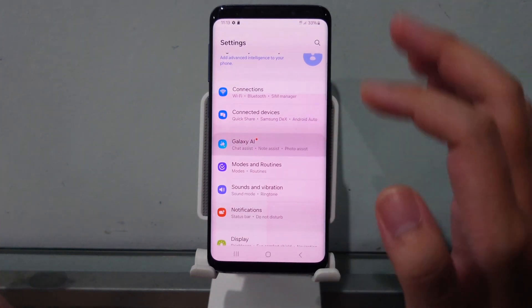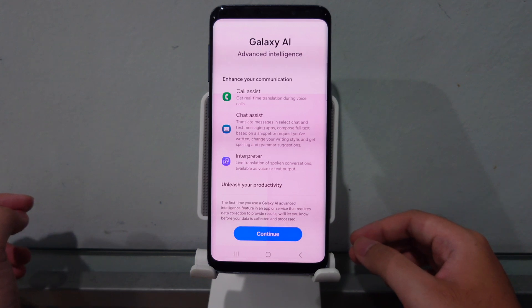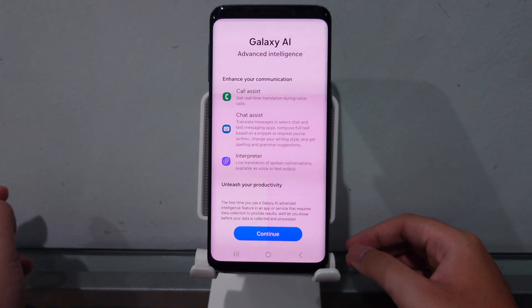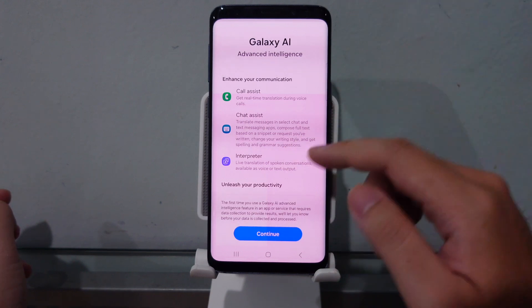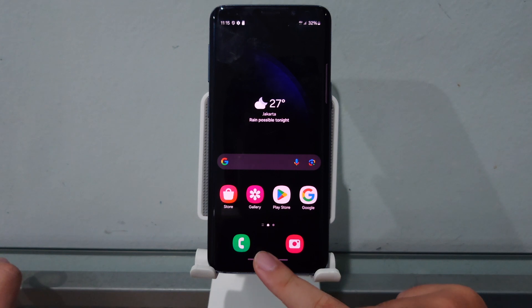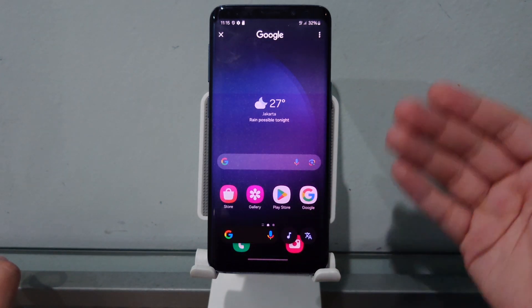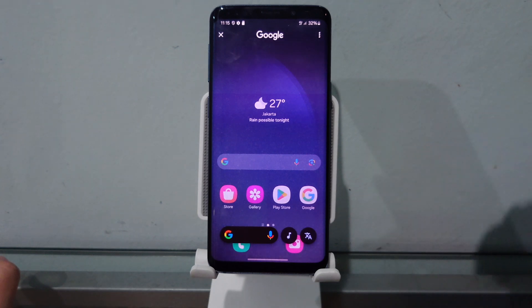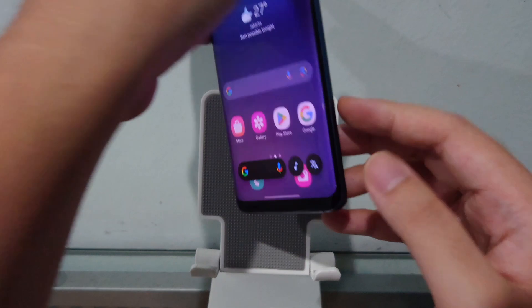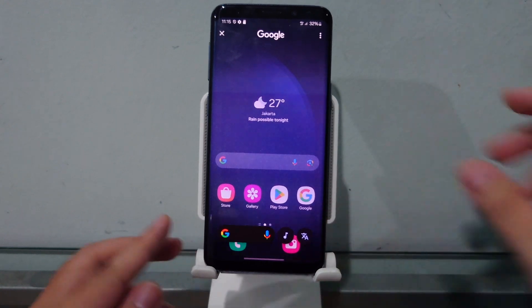We actually got Galaxy AI features in this ROM. Even the Galaxy A50 and lower A-series devices don't have features like Call Assist, Chat Assist, or Interpreter. And we have Circle to Search on the Galaxy S9 — just tap and hold the home button. This is still an S9, not an S22 or S23, but since the ROM is based on the S22, we get Circle to Search.